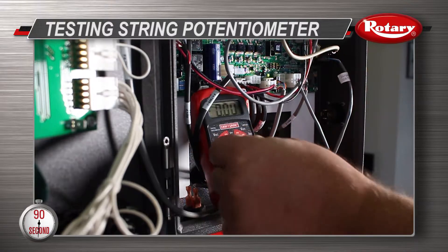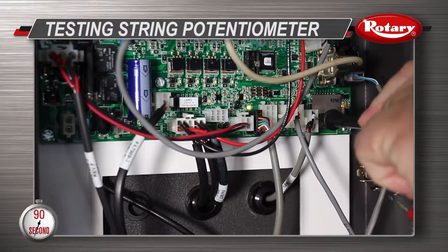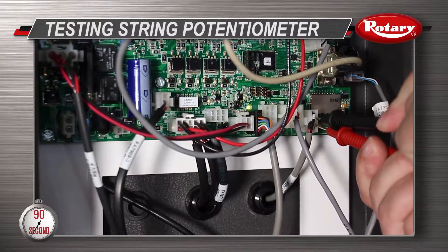Next, set your multimeter on DC voltage. Then back probe the two center wires on the plug that are inserted in the TB2 connection.